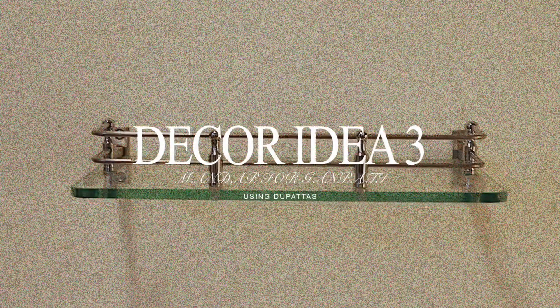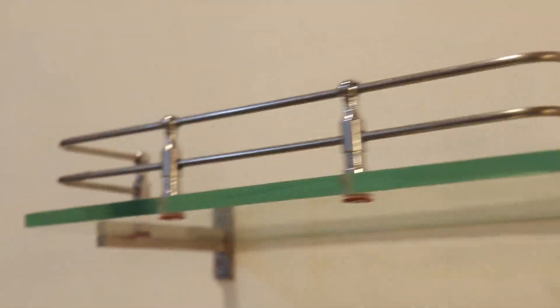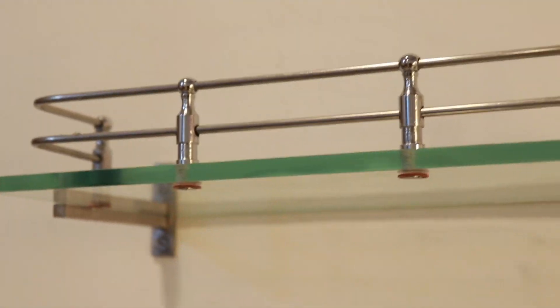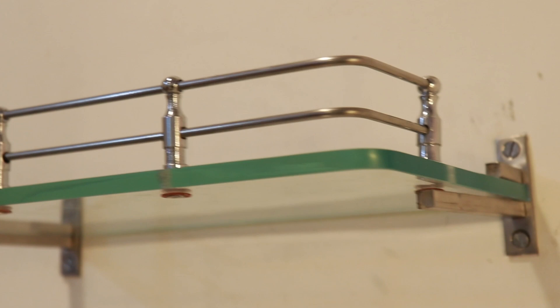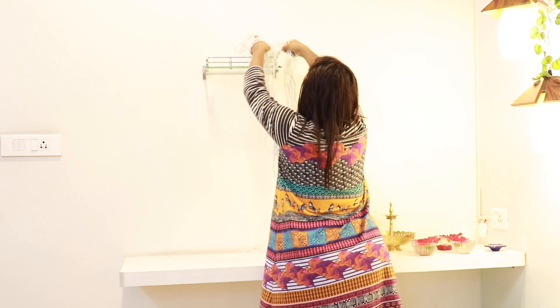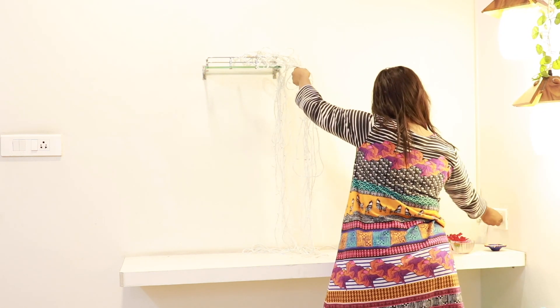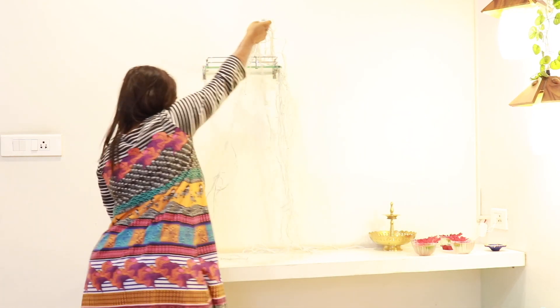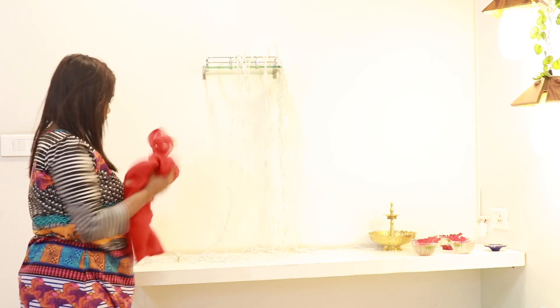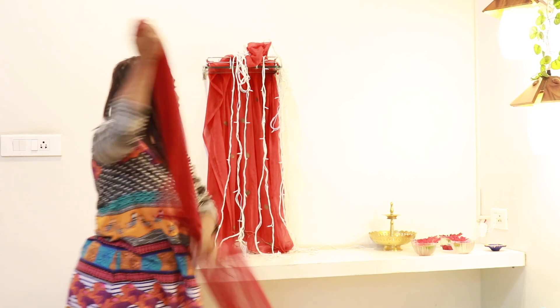Decor idea number 3 is using dupattas. We got this stand from the electrician — it can later be used as a showpiece stand as well. Step 1: take fairy lights and hang them at the circumference of the stand. Then, just as shown in the video, take dupattas and cover the fairy lights to create a mandap effect. Just follow the steps shown in the video.